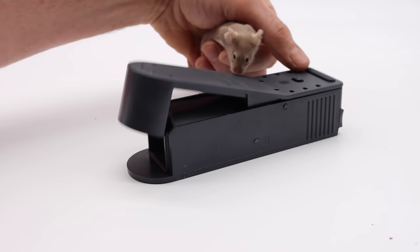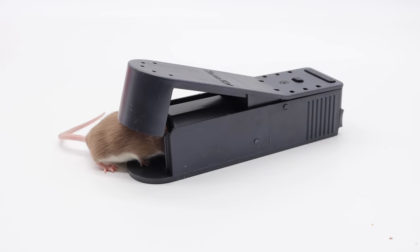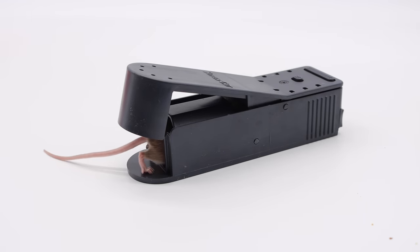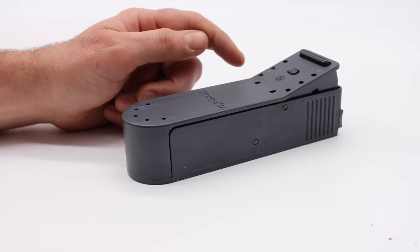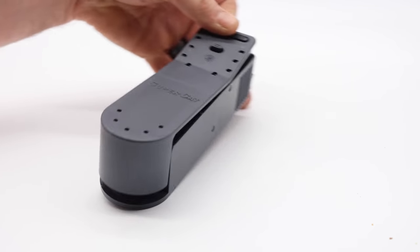Okay, it's your turn to go on in the Swiss Mouse House. The mouse went in there, stepped on the trigger, and it closed. Then you can take the mouse you caught outside and let it go.